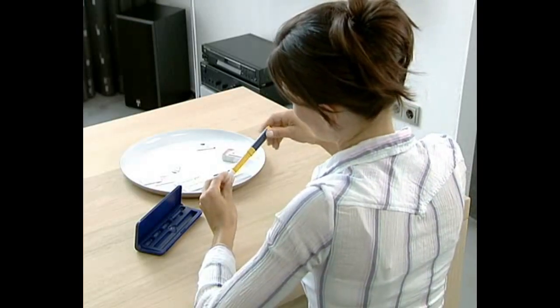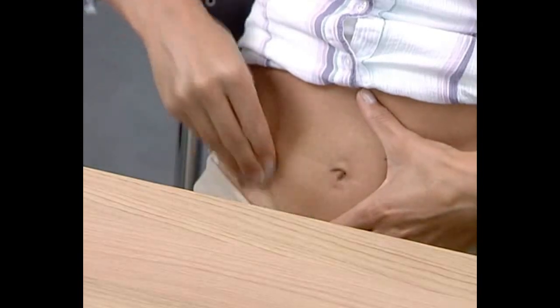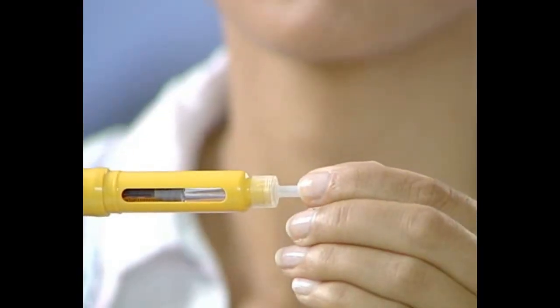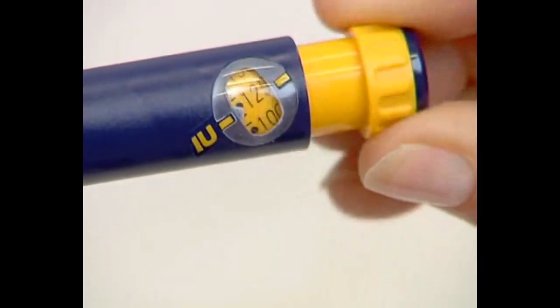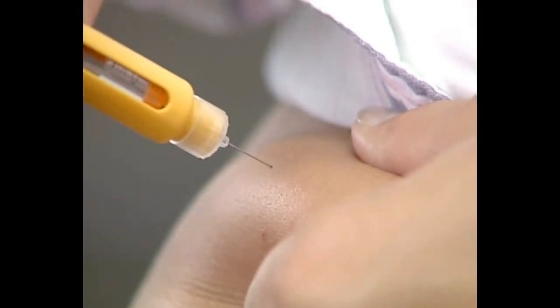Your Purigone pen is already loaded, and all you need to do is attach a new needle and prepare a new area of skin for your injection. Then remove the outer and inner needle shields, as shown in preparing for your injection, and simply look for a droplet forming at the tip of the needle. If a droplet forms, dial the dosage knob until you reach the required dose you need to inject, and inject the required dose of Purigone.